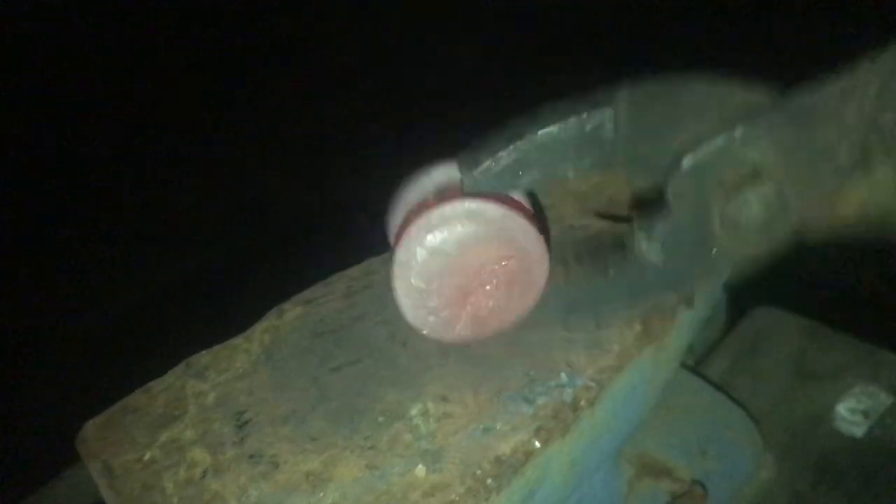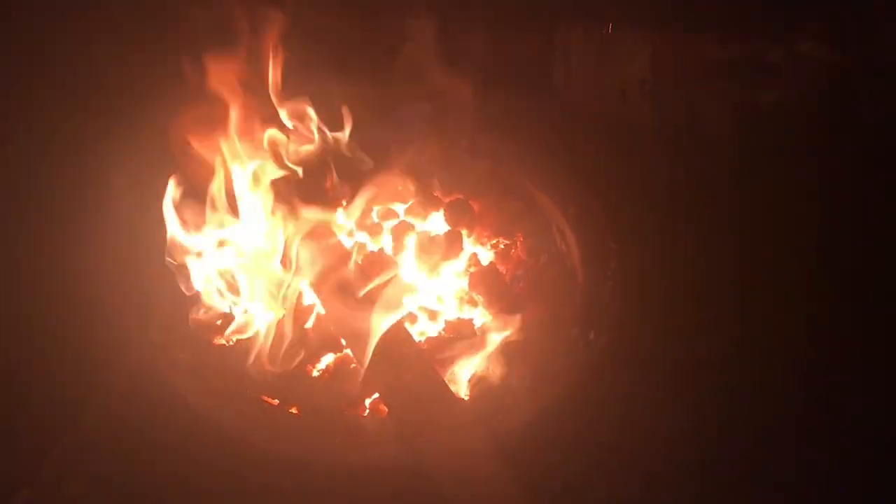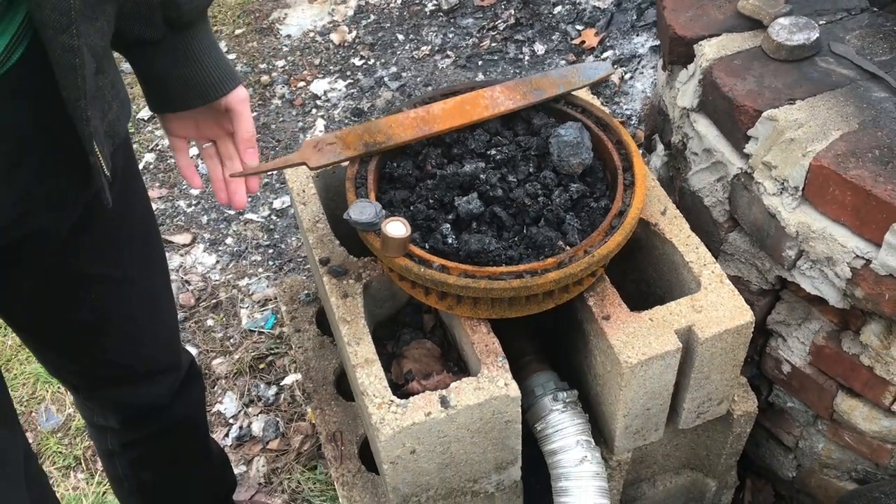Fire's good and hot, so I'm going to go ahead and throw in our copper blanks. I'm going to start pounding it now. The forge works great — very simple and gets the job done.